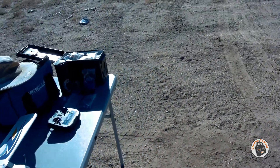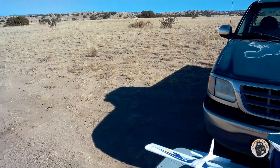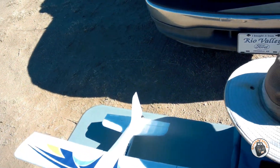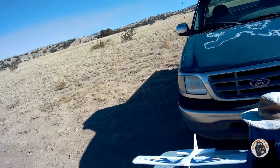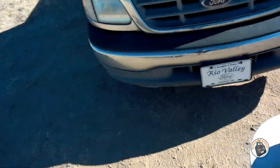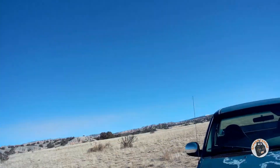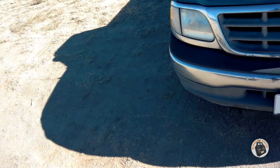I am back out here with the Arrows RC Pioneer 620 micro brushless bush plane. I've got one of my old tired 2S 300 milliamp hour LiPos in it again. Got it in safe mode - let's make sure everything is working as it should. My transmitter is beeping at me already.